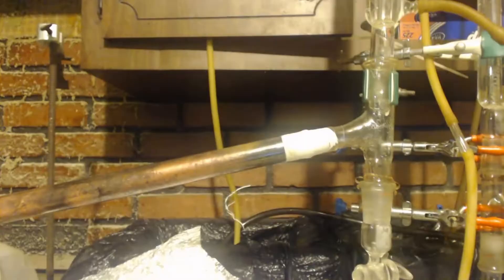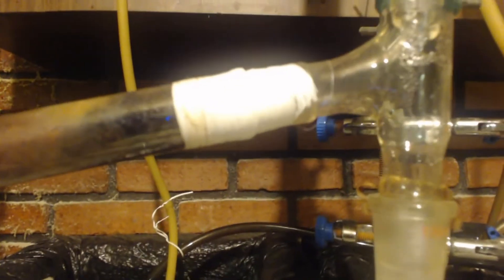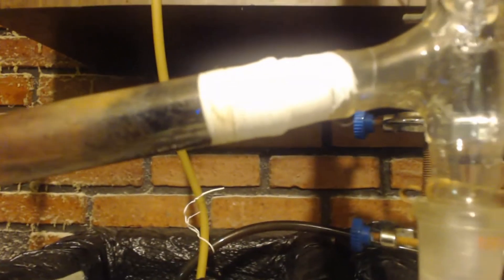I had one leak right at one of the connections. I've had this experiment running for hours and hours several times trying to get it to work. I only had that one leak — I just pushed the steel head and furnace tube together a bit and put more Teflon tape around it until the leak stopped. That worked pretty good and it's been working ever since.